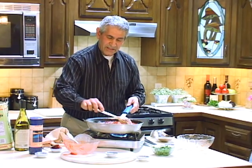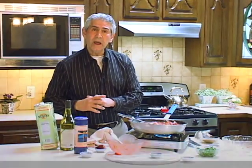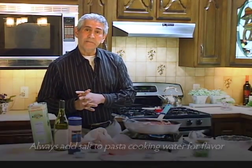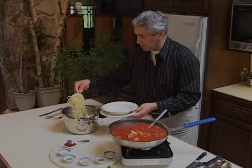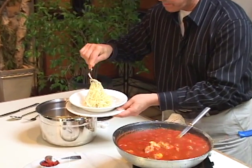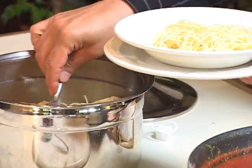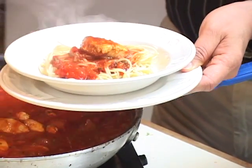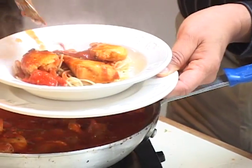In the meantime, when this is cooking, you have some nice linguine or capellini. Today we're featuring capellini pasta to go with the Fra Diavolo. Take some of this freshly made pasta that you have cooked up, put a little bit on a dish, and then you put the Fra Diavolo right over the dish. Oh my goodness, this smells terrific.